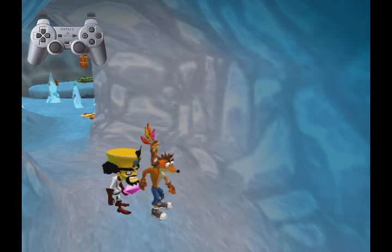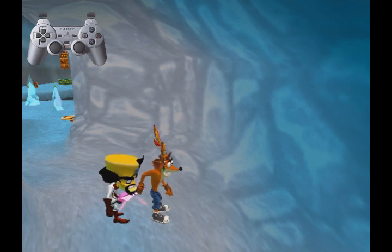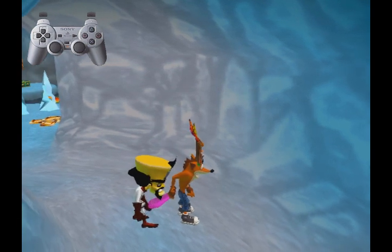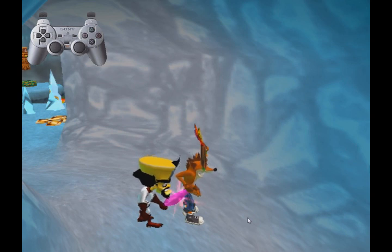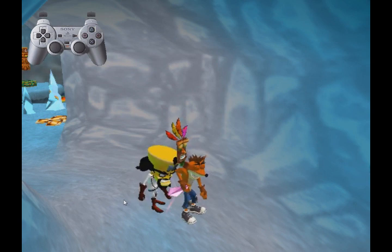Hey guys, it's Gpro, and today I'm going to be telling you about the latest skip that has been discovered. We don't have a name for the skip yet, but it uses a trick that Bandicraft found, which is also not really named as of yet. So let me show you what to do first.